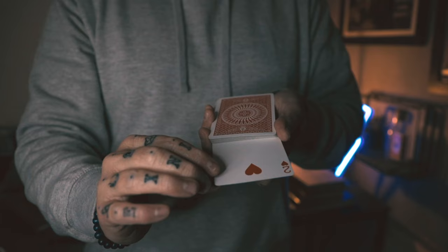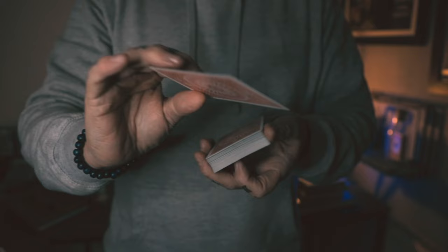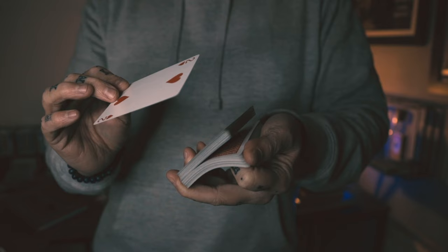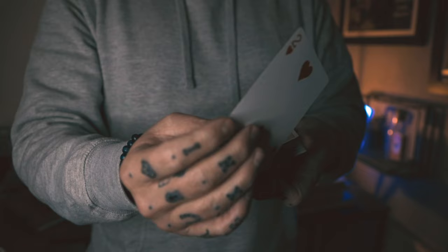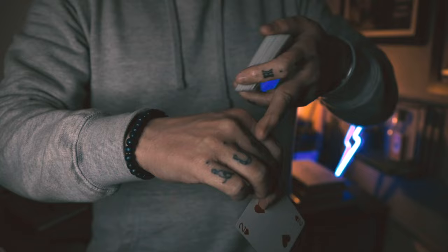Now take the two out from the empty corner, turn it around by pivoting it — almost like it's going into a tenkai palm but it's not, it just goes to your hand. As you do this, flash that you're riffling the deck again because people will think it's going into the center. Then mimic placing it into the center. What's really happening is it goes on top. Don't put it very deep — just a fraction on top — and your knuckles will cover that.